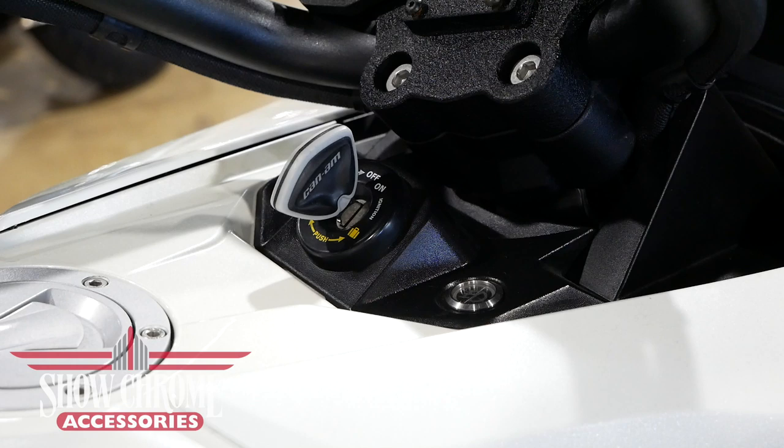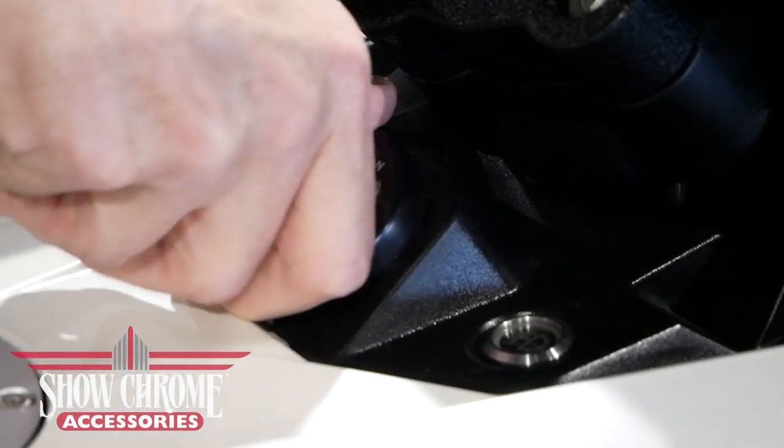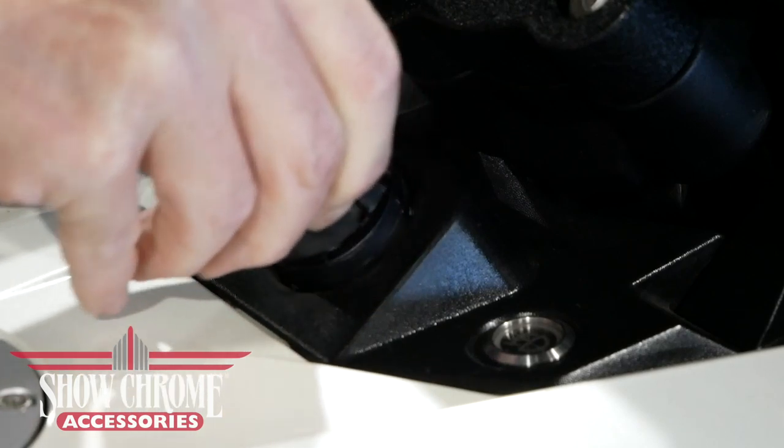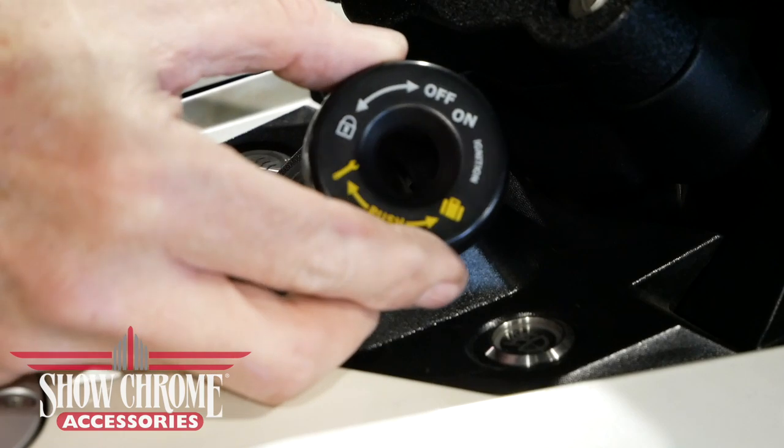Turn the key to the OFF position and remove the key for now. We're going to remove the small ring around the ignition switch. To do that, you can press on it and twist it to the left about a quarter of a turn and it will lift out.